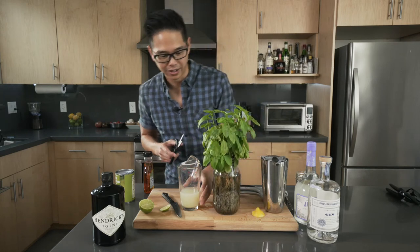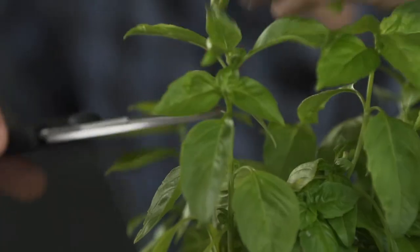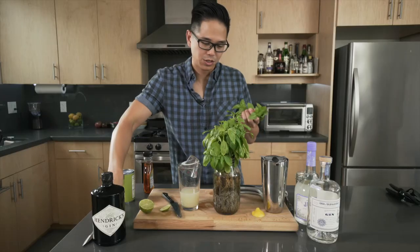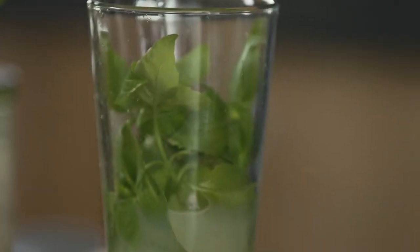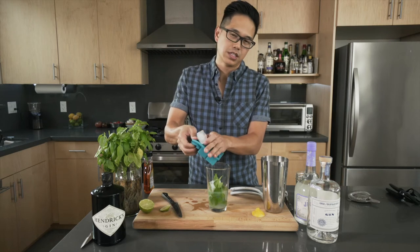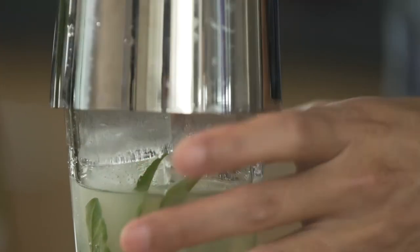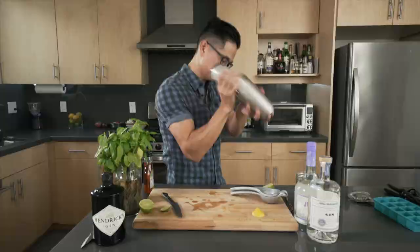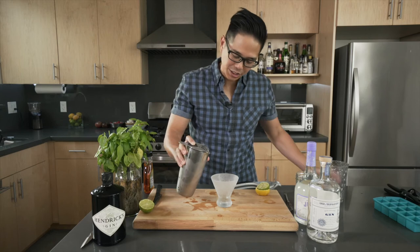I have my lovely basil plant here and it's so fresh, it's ridiculous. I hate to chop these tops off, but we've got to do it for the drink. You want a good handful of basil — just drop the leaves in. For the ice, I like to add about six or seven ice cubes, and we're going to give it a real nice shake.